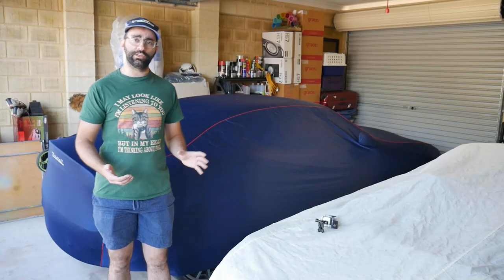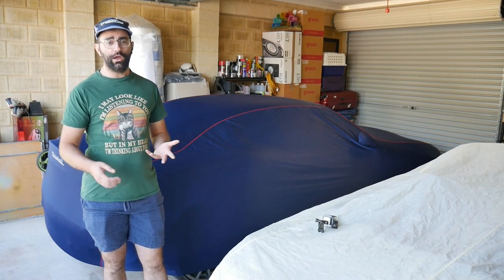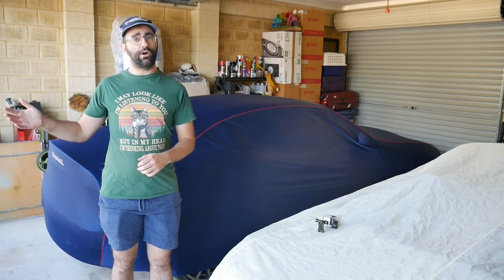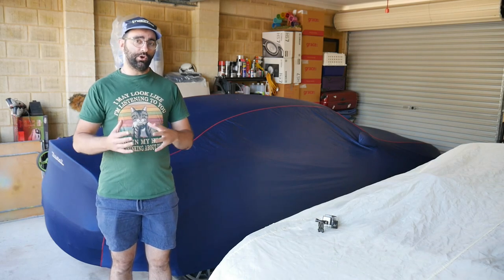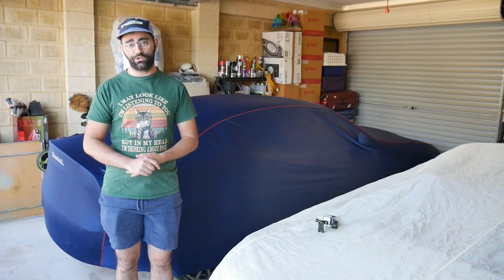If you own a car from this era, such as the Maserati Grand Sport, Coupe, the early Quattroporte or Gran Turismo, or a Ferrari F355, F430, 575 and 599 — probably missed a couple in there — this process will be almost exactly the same for your car with a couple of generational differences.